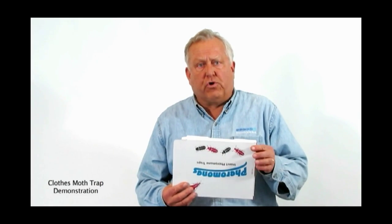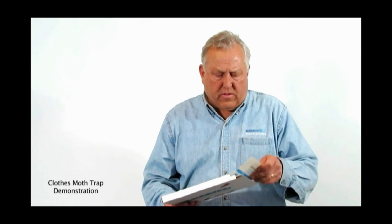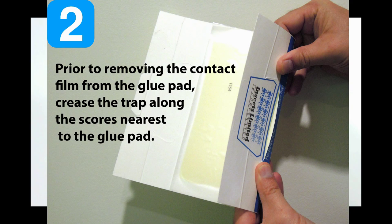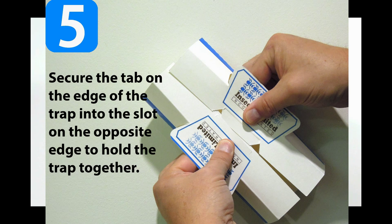As you receive your traps you'll notice that the instructions are clearly marked on the back. The first thing that we do is pull a trap out of the box. There are ten traps in this particular kit, so I'm going to crease this trap along the scores and then get it in a position to snap together. After I've done this, the second step is to remove the protective covering over the glue. This is a sticky glue that will capture the adult insects.